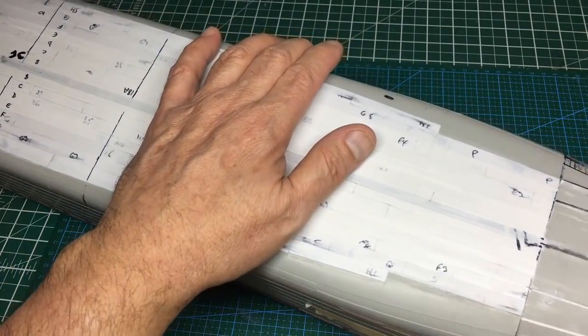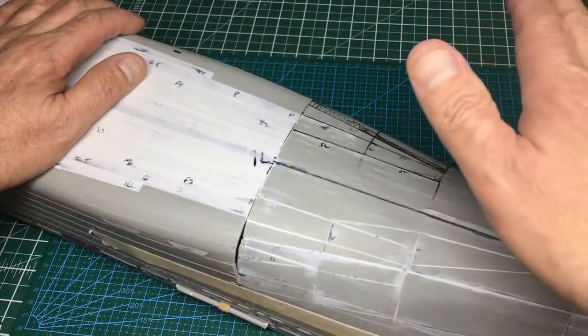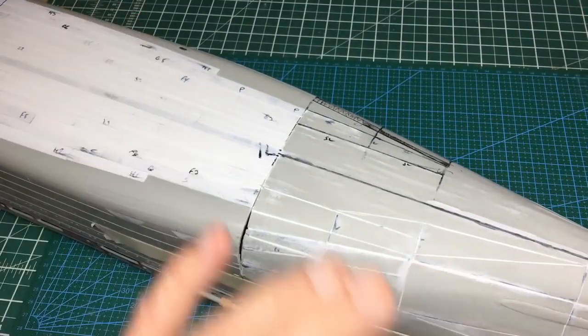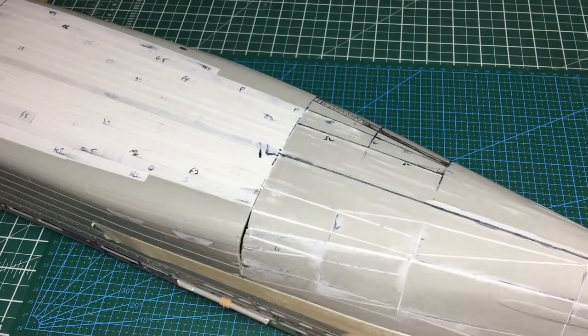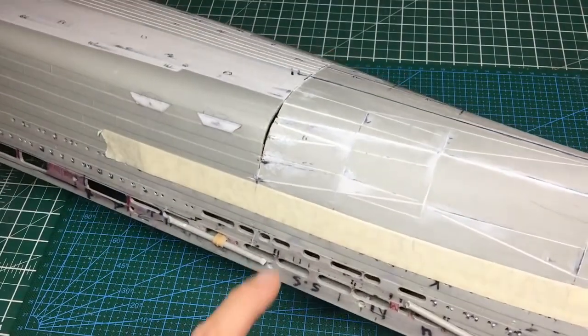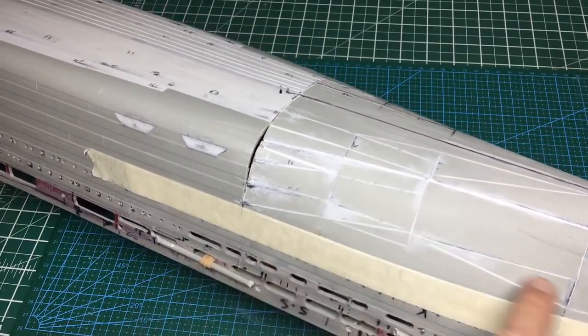I'm going to do the other side the same as I've done on this side, and then I'm going to leave it for a few days at least to let it all go hard. We've got a lot of cuts in here — you can see them, diagonal cuts all over the place.